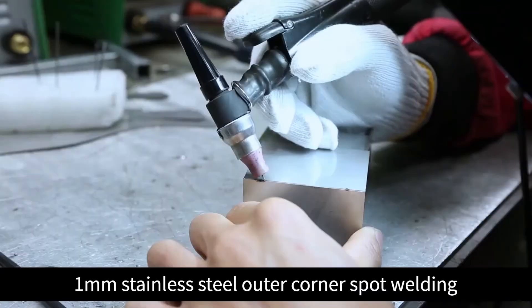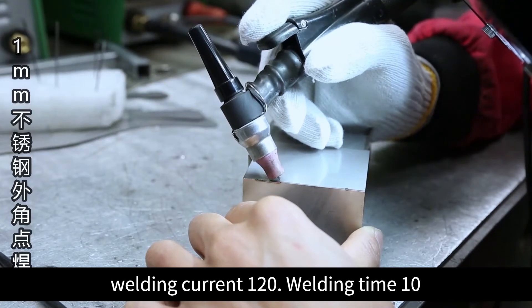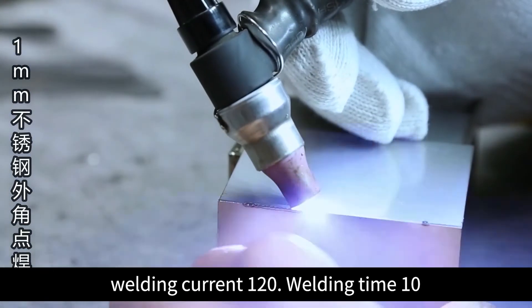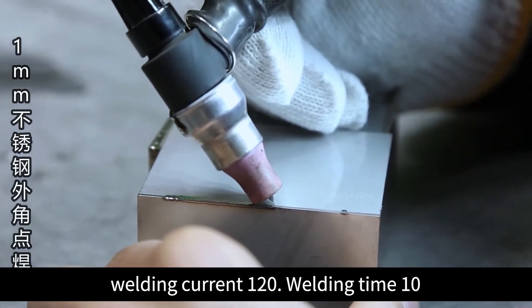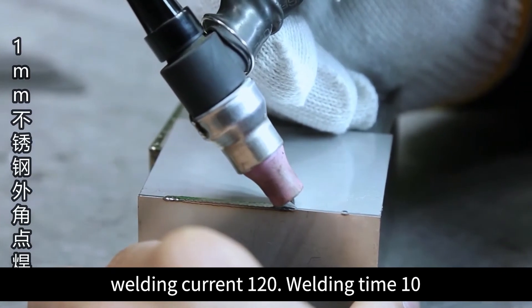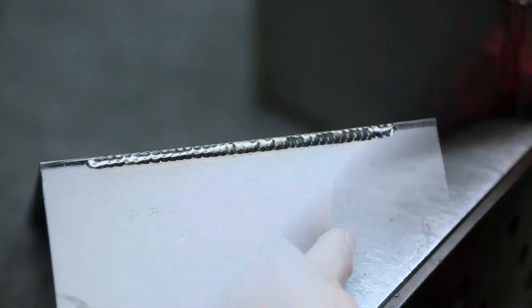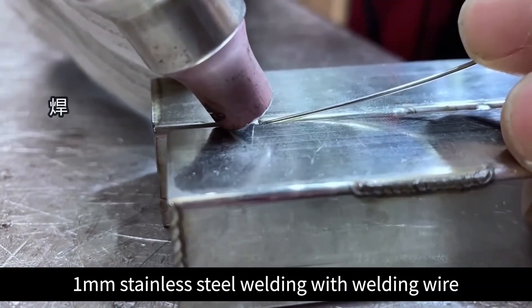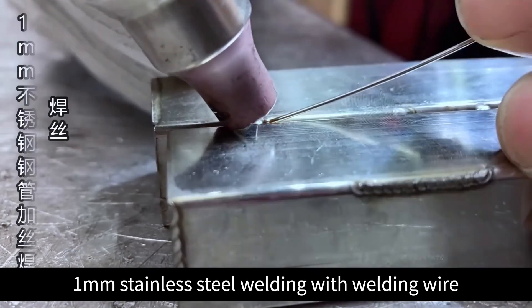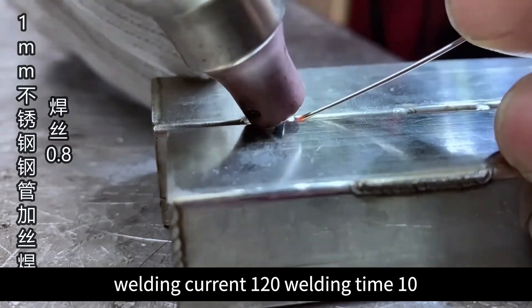1mm stainless steel outer corner spot welding. Welding current: 120, welding time: 10. 1mm stainless steel weld welding. Welding current: 120, welding time: 10.